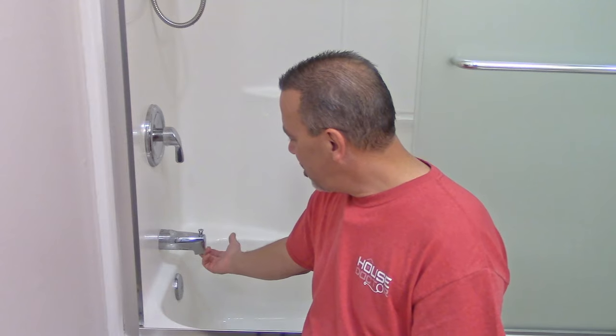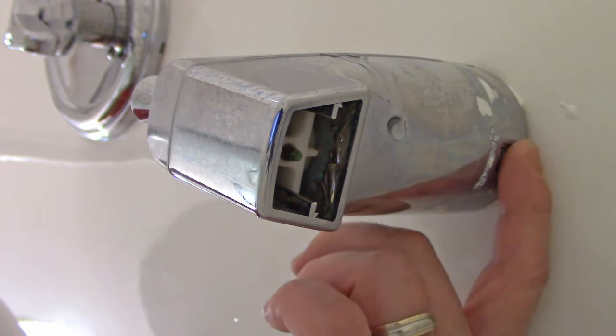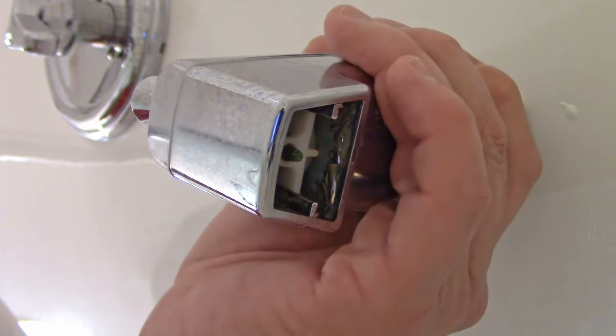Sometimes you may need to get a big pair of channel locks on there or stick a screwdriver into the spout, but this one happens to be the kind that has an allen wrench underneath. So let me take this off and see what we're working with. This is the bottom of the tub spout, and right here is where you're going to need to put your allen wrench. Loosen up this screw and take the spout off.